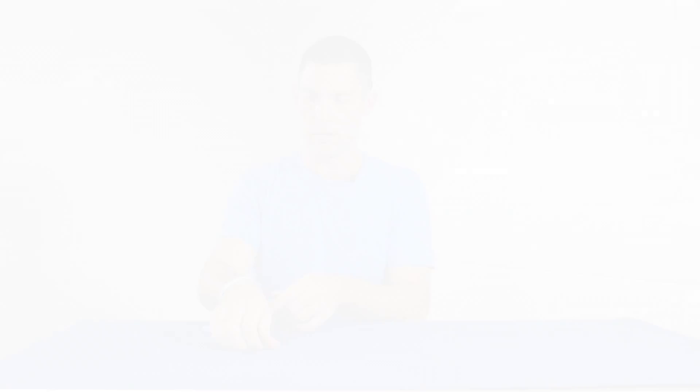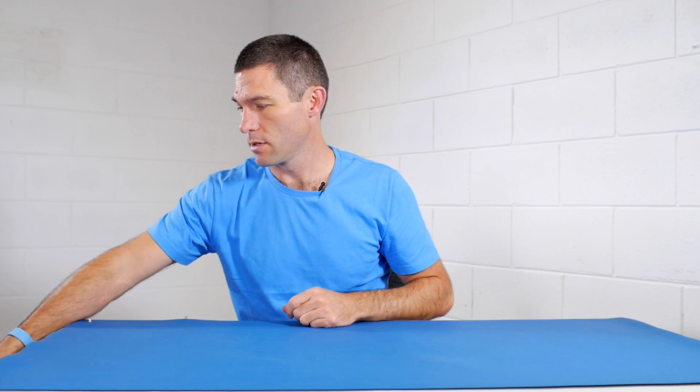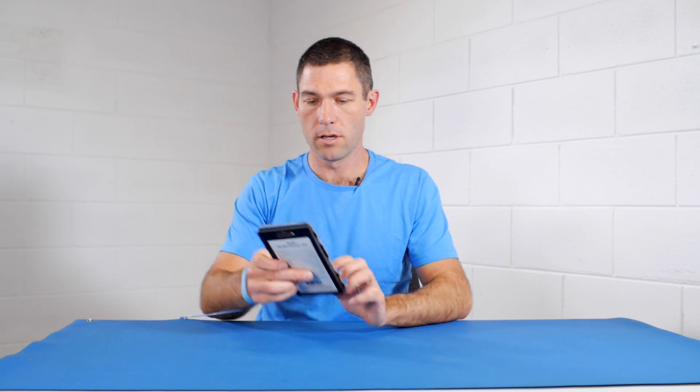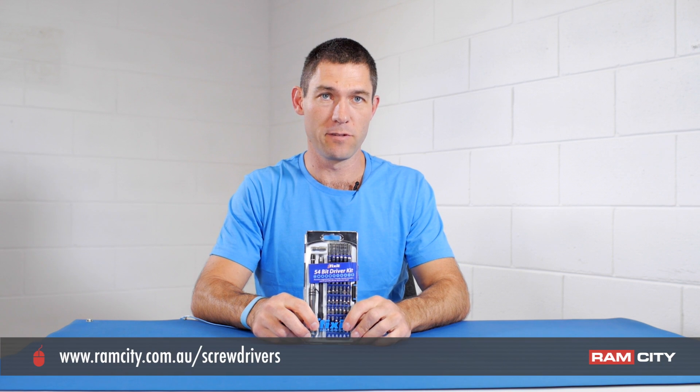You'll need an anti-static mat — I like to use this really big one but we do have smaller sizes — and an anti-static wrist strap which will connect to the mat. You're likely going to need a couple of Phillips screwdrivers. For all the screwdriver stuff I always use the iFixit 54-bit driver kit, as it's got all the different bits that you need.